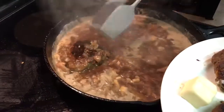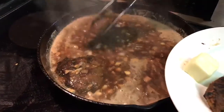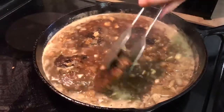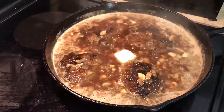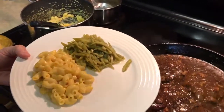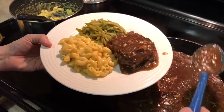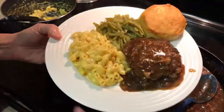Now I'm going to take the meat patties that have already been cooked most all the way through and add them into the gravy, then add a tablespoon of butter. I'm going to let this simmer for about 30 minutes on low. The Salisbury steak simmered long enough for me to make some macaroni and cheese and green beans. And there you have it — my version of Salisbury steak.